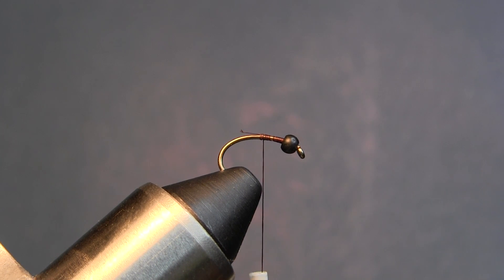Hey everybody, what we're going to be tying this evening is a Tin Man — it's an old-fashioned Smoky Mountain pattern that catches fish in the streams of the Smoky Mountains or even delayed harvest waters. I thought for the next two or three months we'd tie some old-fashioned Smoky Mountain patterns. Let's get going. For a hook we're going to use a scud hook, size 14.